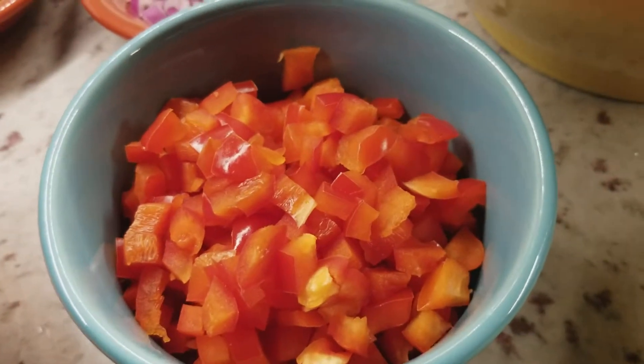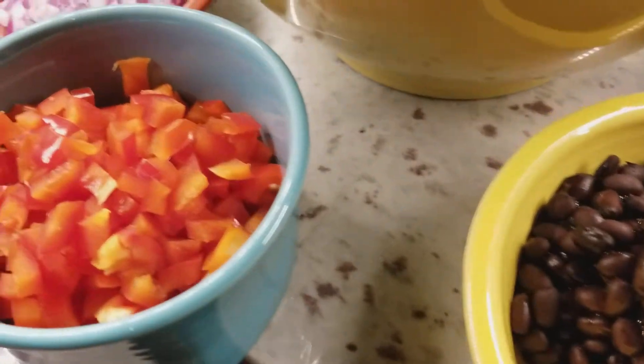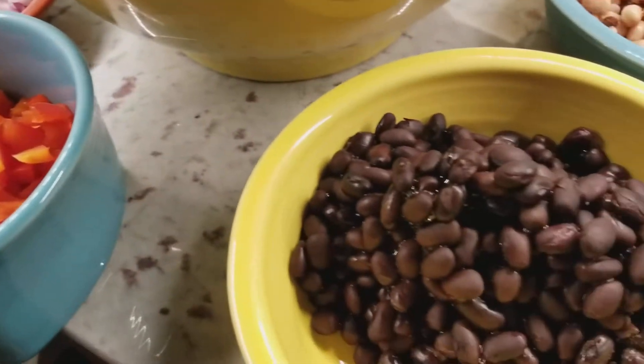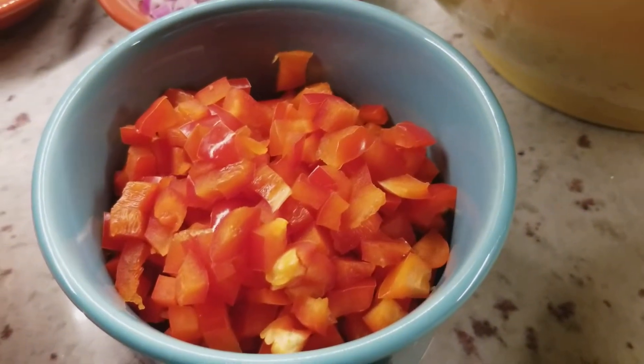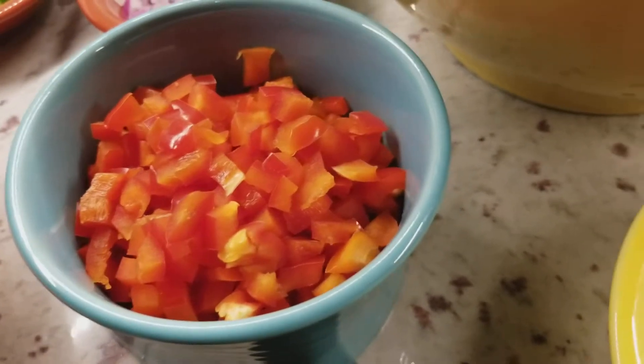This is one red bell pepper because my green one I didn't like — it felt like it was too old, so I just used a whole red. You can use half a red and half a green if you want, or yellow, just to mix the colors up.